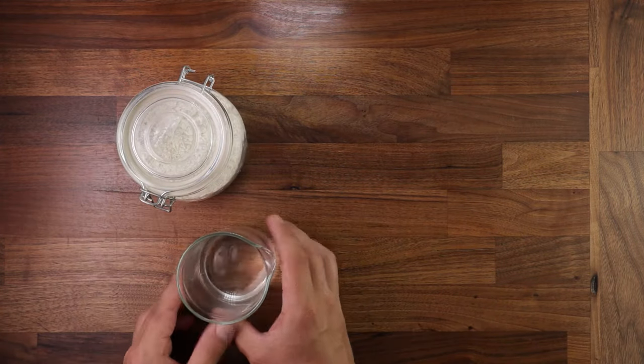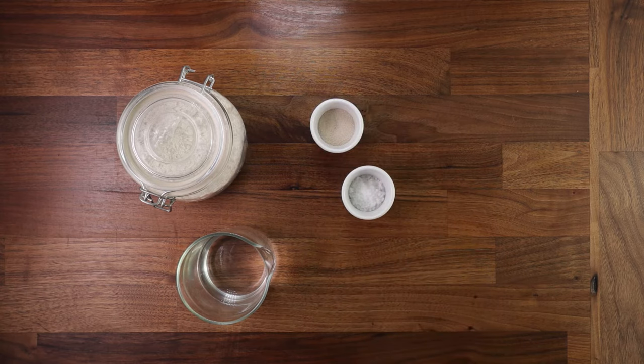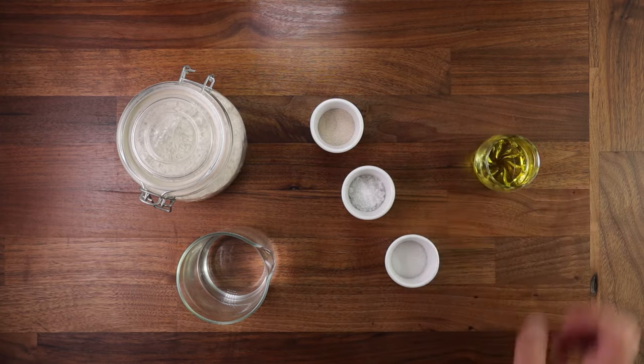Now on to the ingredients. We'll need some strong white bread flour, some water, a bit of yeast, salt and sugar, and a little splash of oil.